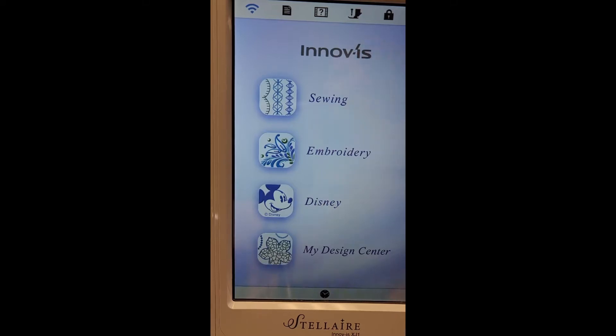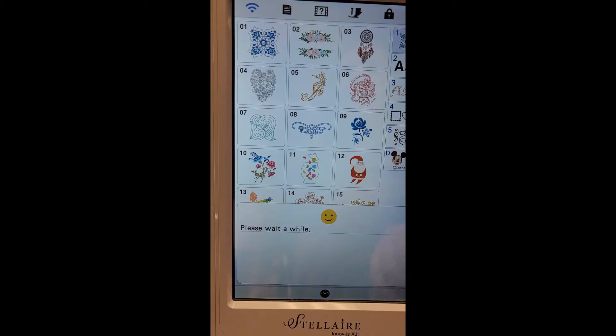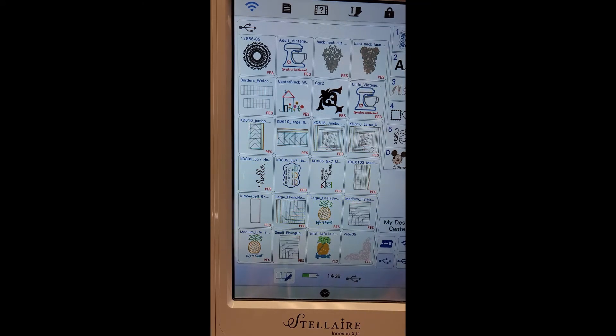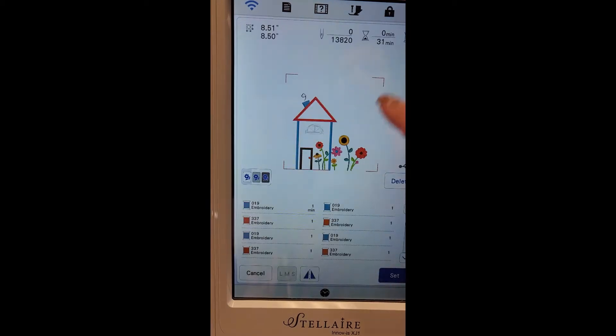We will be stitching the eight by eight welcome home pillow. We are going to go into the embroidery and our USB. I am currently sitting in front of the XJ1 and I have my no-show mesh hooped currently in a 9 by 14 hoop. You can use the nine and a half by nine and a half or the ten and a half by ten and a half, but one of those larger square hoops would be the preferred hoop option. Here we are doing the center block, which is the house.